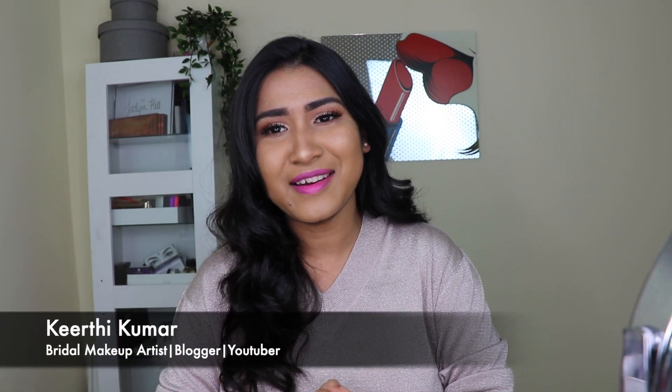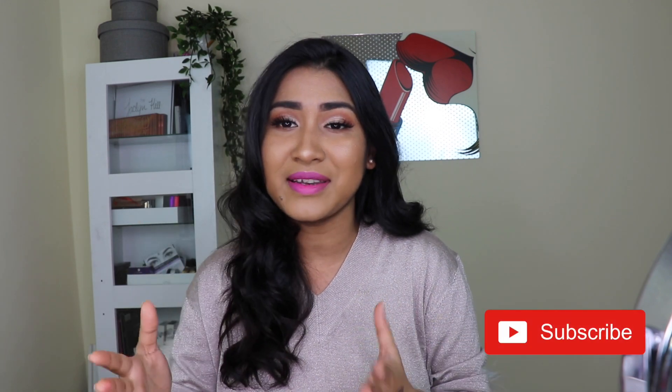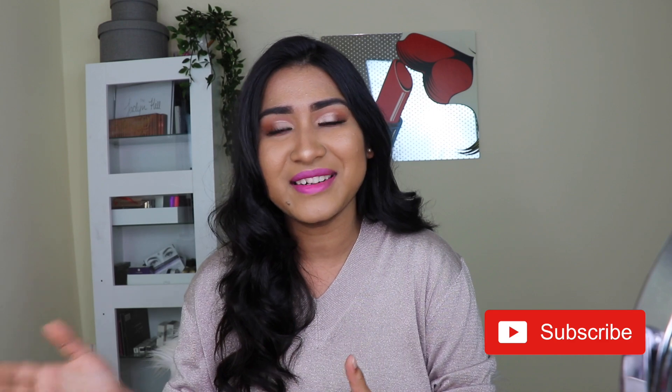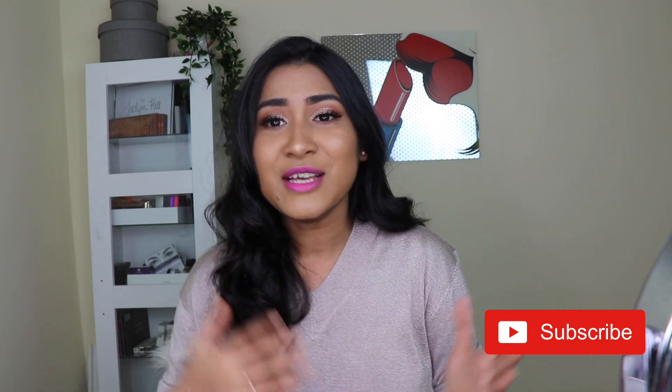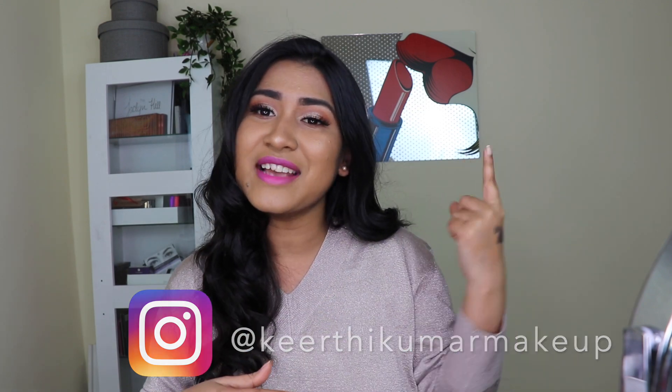Hey everyone, welcome back to my channel — this is Keerti Kumar. In case you're visiting my channel for the first time or haven't hit the subscribe button, please do hit that subscribe button. Today's video is all about this bold hot pink lip makeup tutorial, so if you want to know how I got this look, just keep watching.